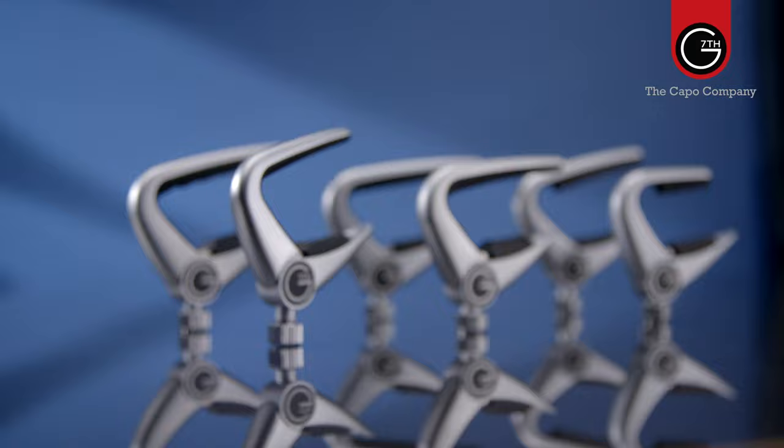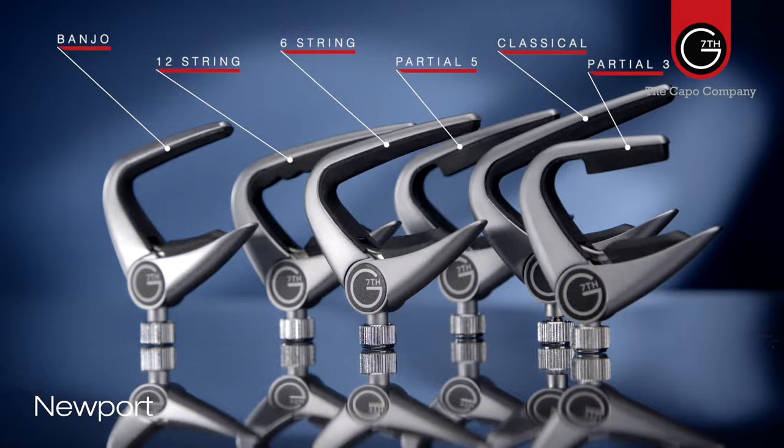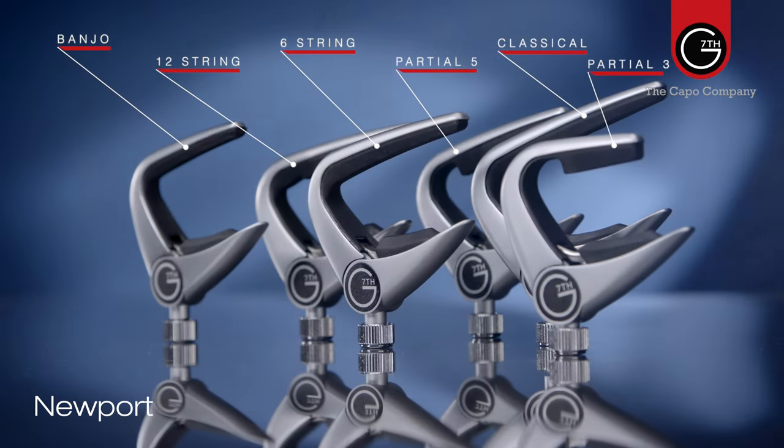G7th offer a full range of Newport capos, including the 6-string, a 12-string, a classical model, two different partial models for a 3-string and 5-string, and a model for banjo.